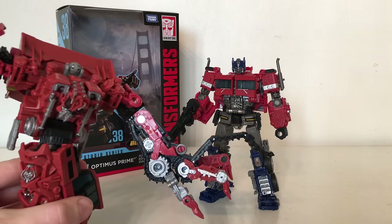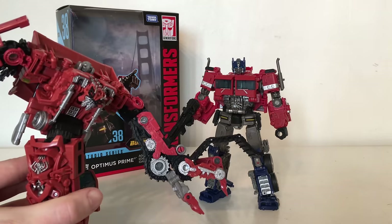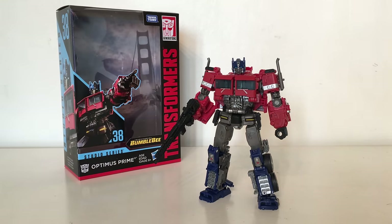I've also got the Transformers Studio Series Voyager Class Rampage, so expect a review of him fairly shortly after this review goes out. As always I'm going to be showcasing a quick look at the packaging and then I'll take an extremely detailed look at the figure himself.